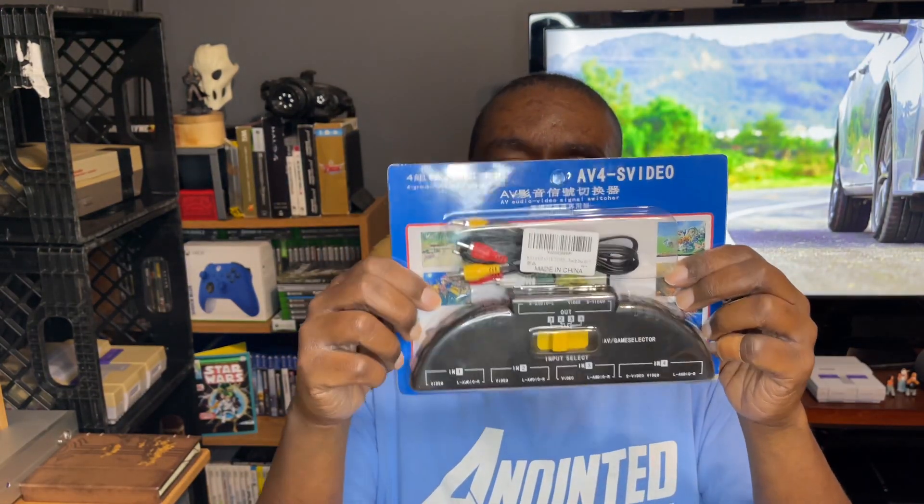We got another package in from good old Amazon. So this is the RCA input selector.